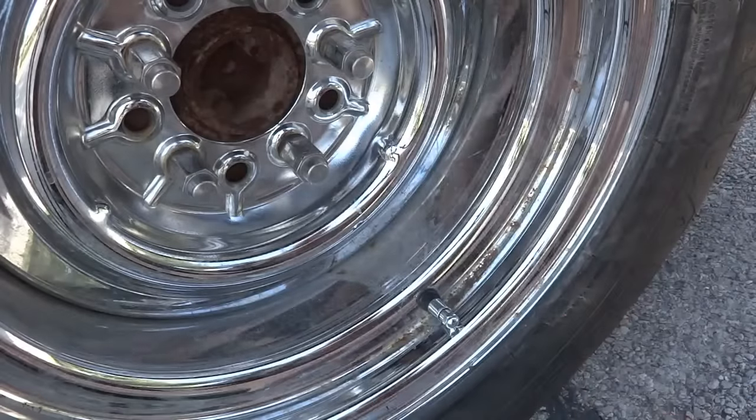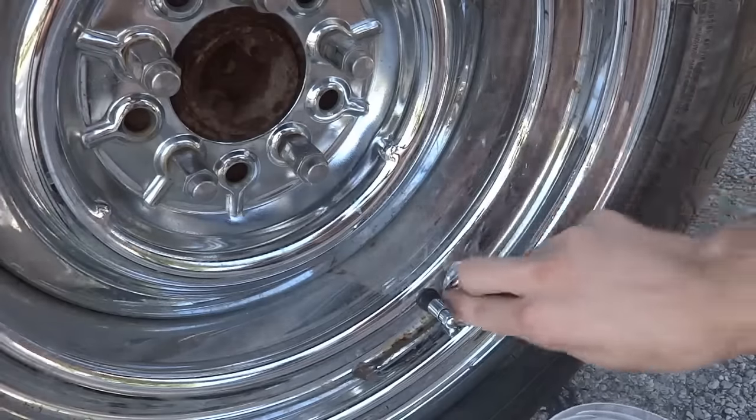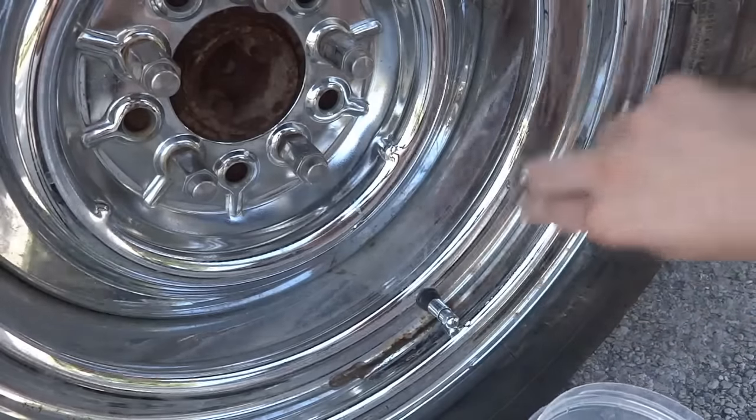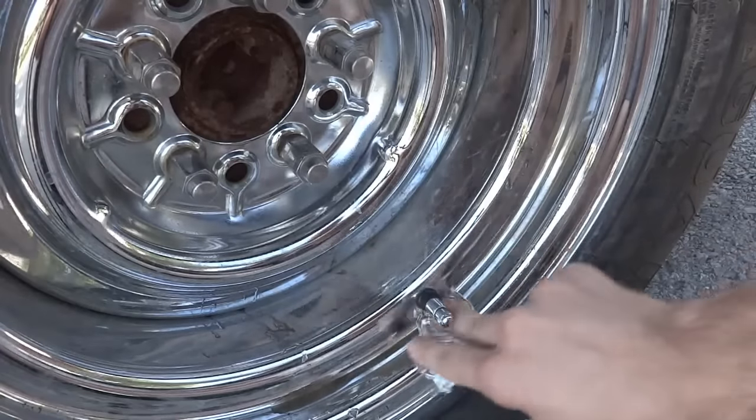Just fold it up, dip it in your water, and rub it on there. Seems crazy, but it works. Watch that disappear. It's like brand new chrome underneath and it's really about as simple as that.